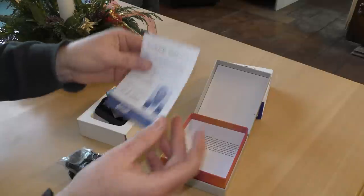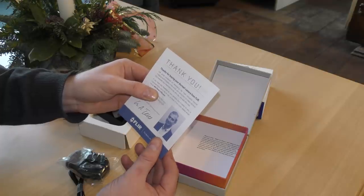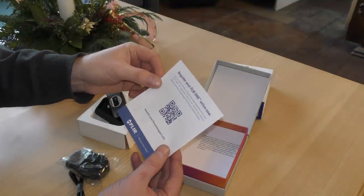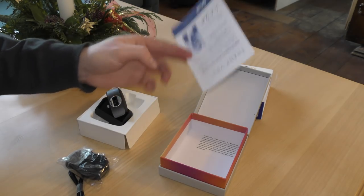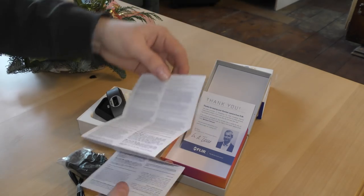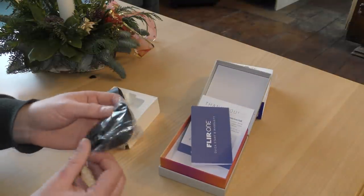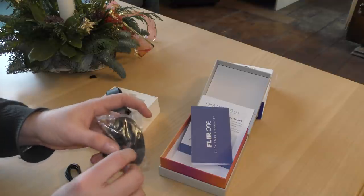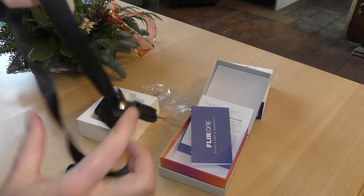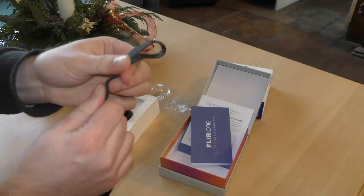There is a thank-you note for buying the FLIR ONE, an email address for feedback, a QR code to register your FLIR ONE online, and a quick-start warranty card. I played with this last year so I kind of know how it works. Let's also get the string out of the bag — it feels like nylon.